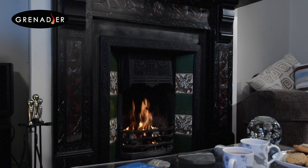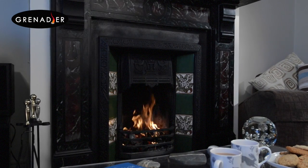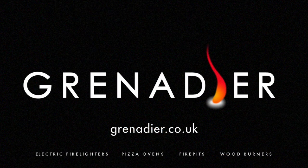All you need to do now is put the kettle on, make a cup of tea and put your feet up in front of the fire. Visit grenadier.co.uk for prices, specifications or to place your order.